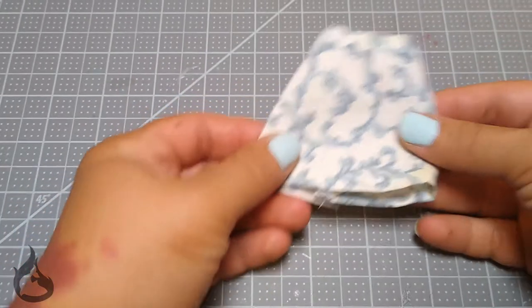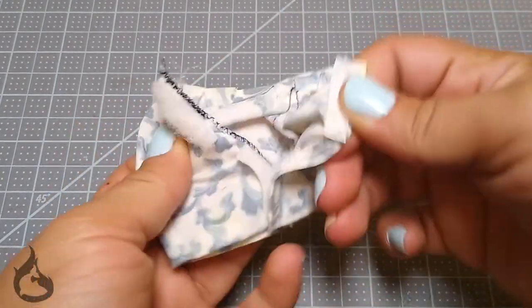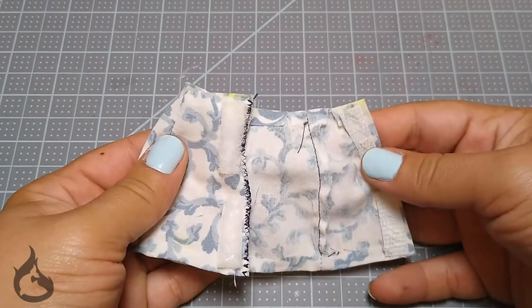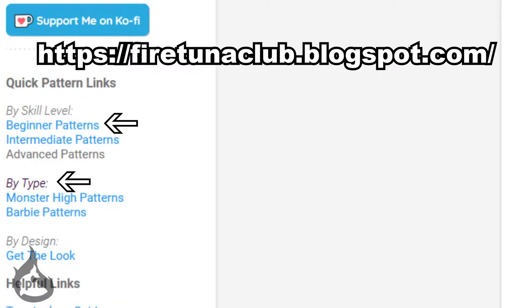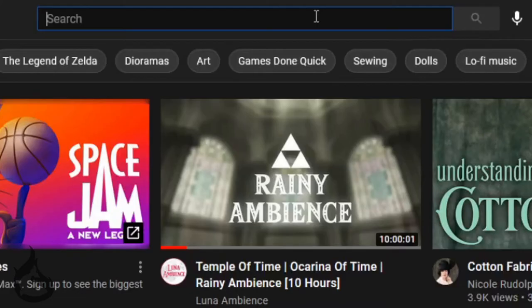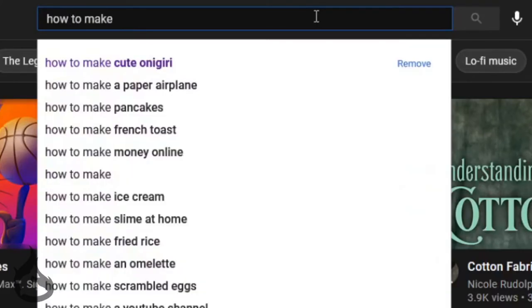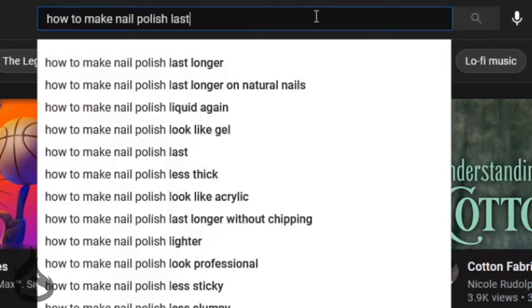So let's get to the point of what today's video is going to be about. This is a basic skirt pattern that works for Barbie or Monster High. Please make sure you're printing the right pattern. If you don't already have the pattern, head over to firetunaclub.blogspot.com. You can find them by skill level or by doll type. If there's anything you don't understand, there is a helpful terminology guide. If the terminology guide doesn't have what you need, just hit up YouTube for that specific thing, and there will be a video if I haven't already made it.